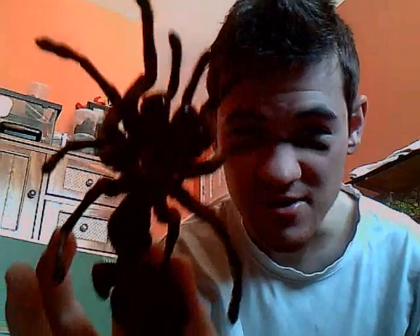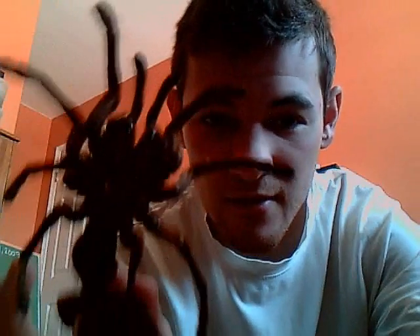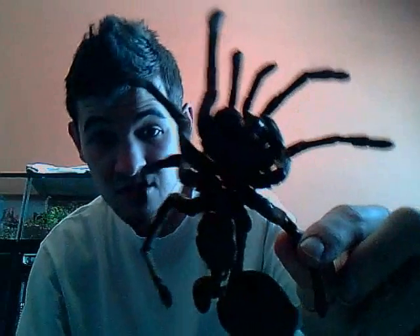This is my Theraphosa blondi molt — she was eight and a half inches and now she's ten inches. You can see all of her body is intact: all eight legs including the pedipalps, and the fangs. You also have the carapace and the abdomen. If you want to sex a tarantula, you always have to check the molt — you look for spermathecae, which I'll explain in another video. If it has spermathecae, it's female; if not, it's male.